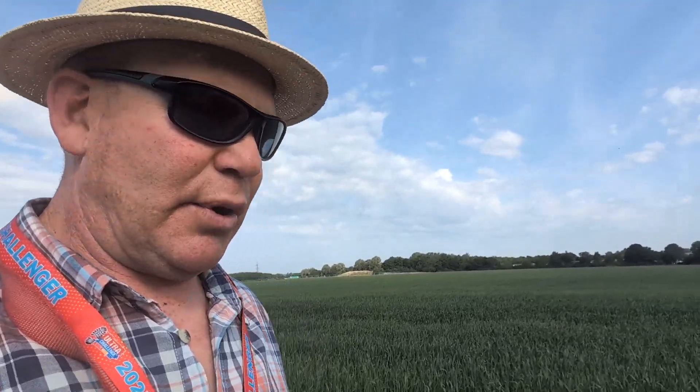Quite pleased - not a lot of disease in here. It's still low input, but we'll see how it pans out closer to harvest. I'll report back on this one.